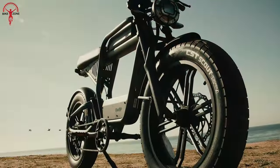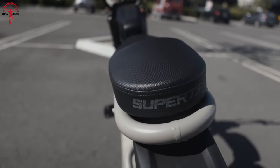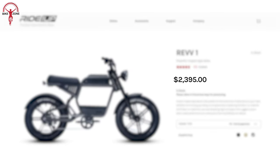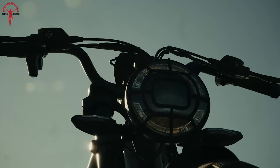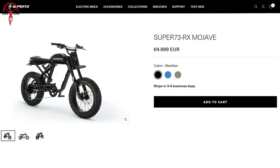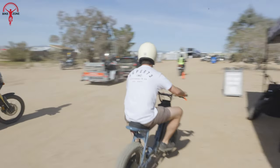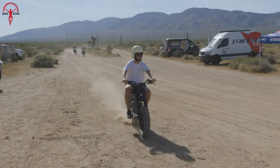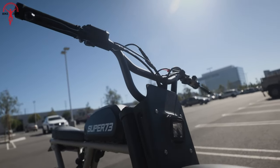When it comes to pricing, both the Ride1Up Rev 1 and Super 73 RX Mojave offer outstanding value tailored to different rider preferences. The Rev 1, priced around $2,400, stands as an affordable choice, making it ideal for riders seeking an exhilarating adventure without a hefty price tag. On the other hand, the RX Mojave comes with a price tag of about €5,000, appealing to those who desire advanced features like adjustable suspension and customizable riding modes. Although pricing varies based on configurations, both bikes ensure exceptional value, catering to a wide range of riders.